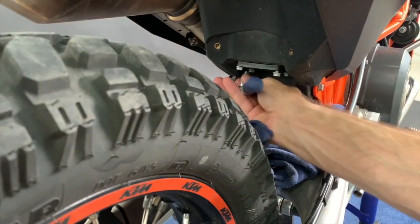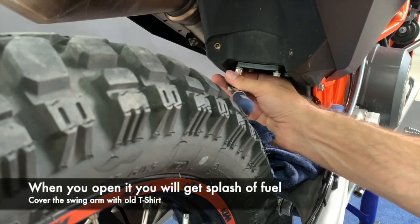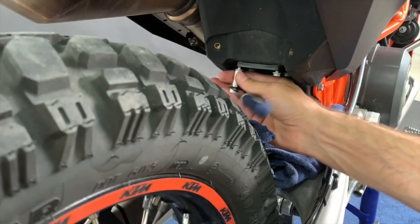The fuel pump is on four bolts, so you have to get it out. When you open it you will get a splash of fuel.